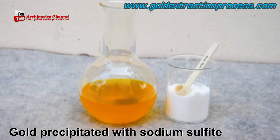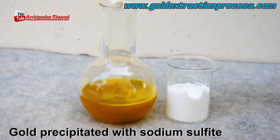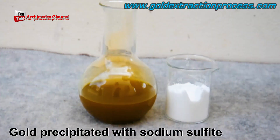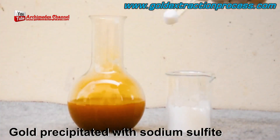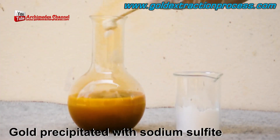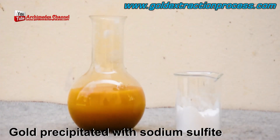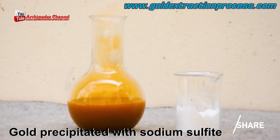From there, the gold is precipitated with sodium sulfite added to the now-filtered gold liquid, and it instantly starts to turn brown. If this looks a little unpleasant, take a look at those fumes — this is something to be done in a well-ventilated area wearing all personal protective equipment. Keep these experiments away from home if you can; do them in designated, safe places.